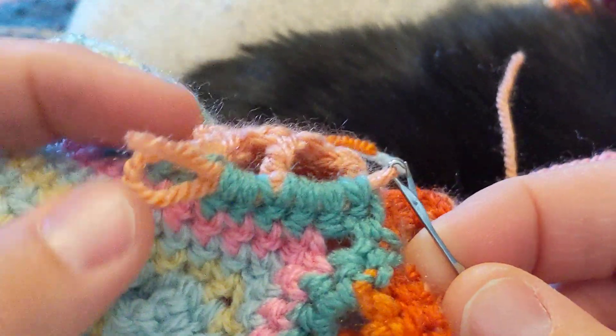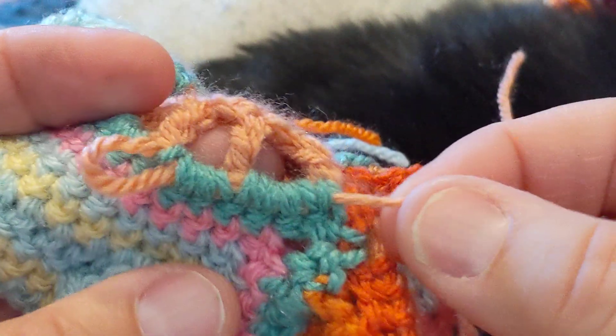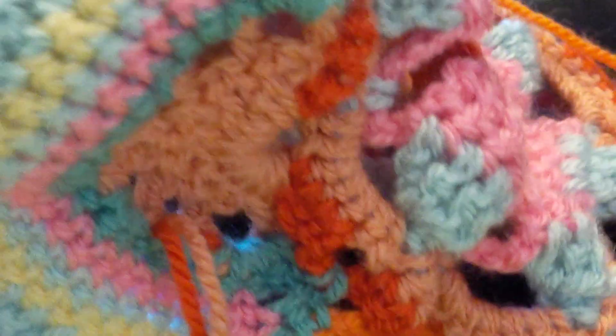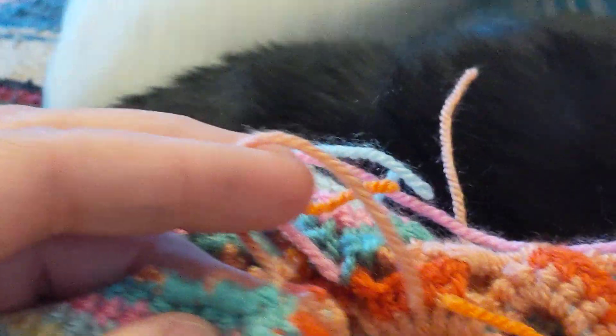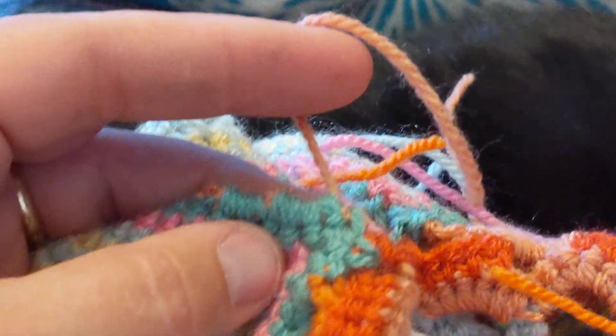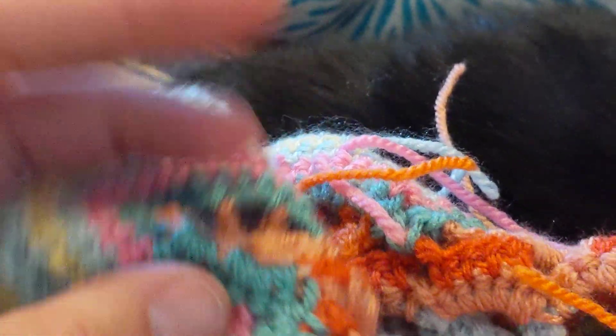Isn't that awesome? I'll hold on to this while I pull it all the way through, then pull it taut and snip it off. Ender, what are you doing with my scissors? He hopped up — okay, I put them away. Let's do another one.